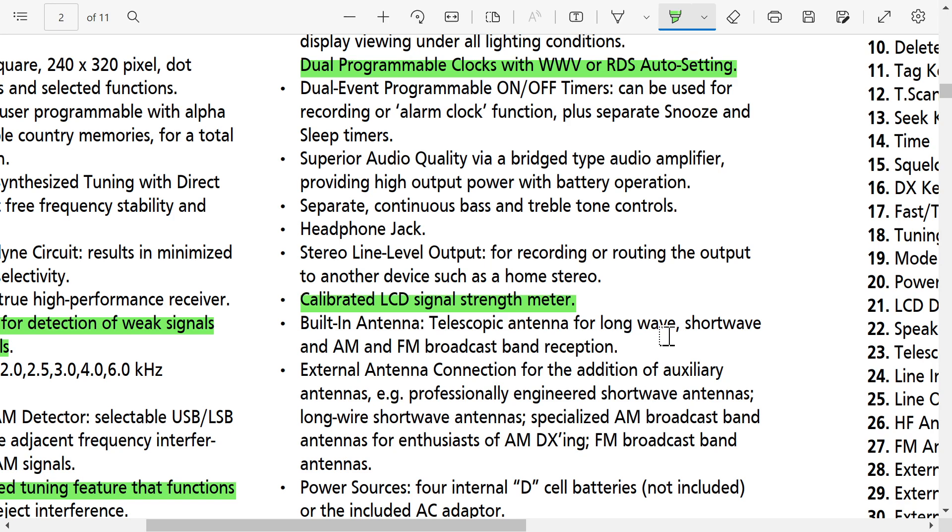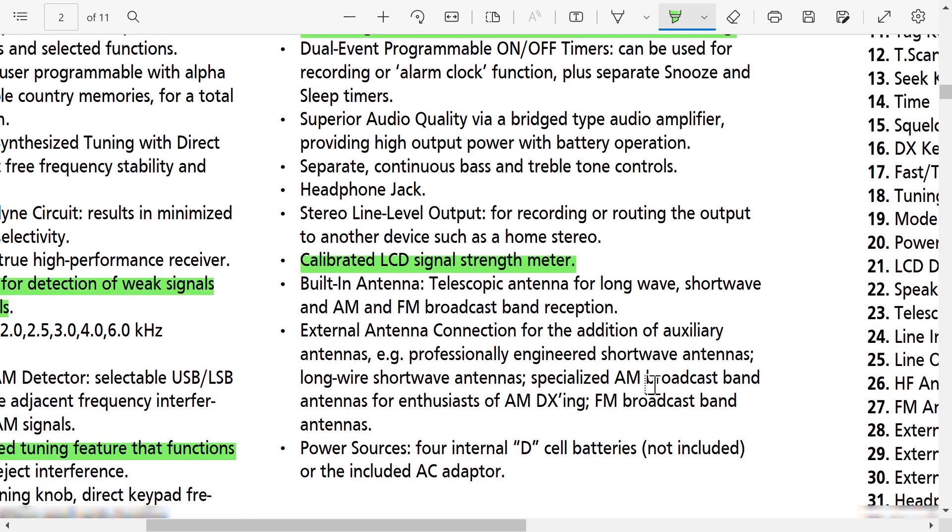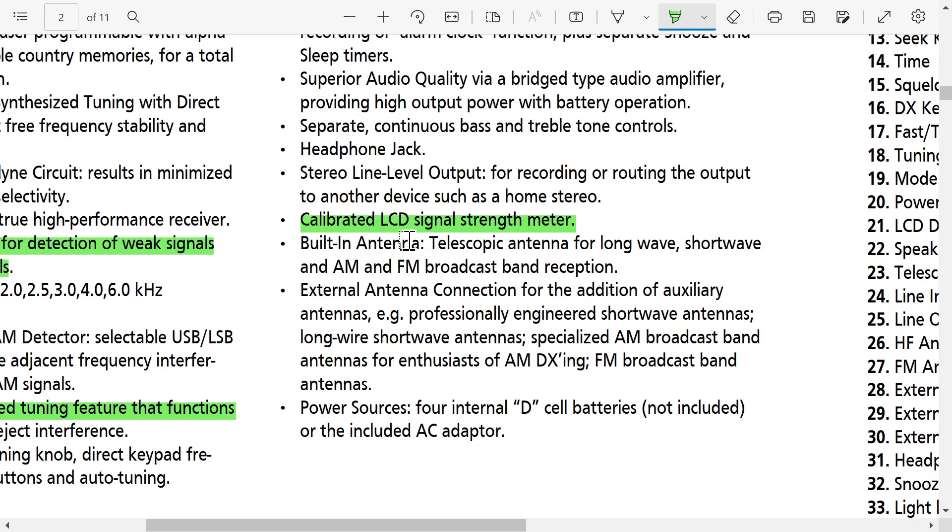Built-in telescopic antenna for longwave, shortwave, AM, and FM broadcast band. External antenna connection for the addition of antennas, specialized AM broadcast band antennas for enthusiast AM DXing, and FM broadcast band — so external antennas work on all bands. Interestingly, there's no mention of an internal ferrite bar antenna anywhere. All radios normally have an internal ferrite, but this one uses the telescopic for longwave and AM, which is unusual.